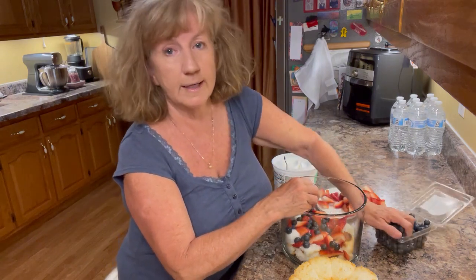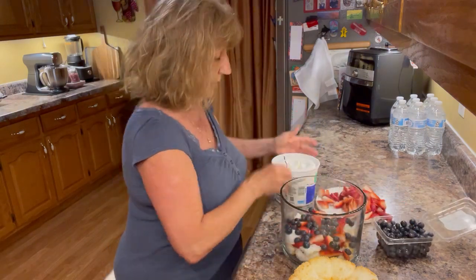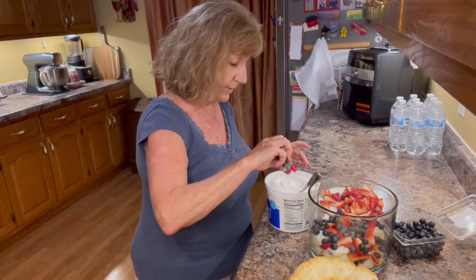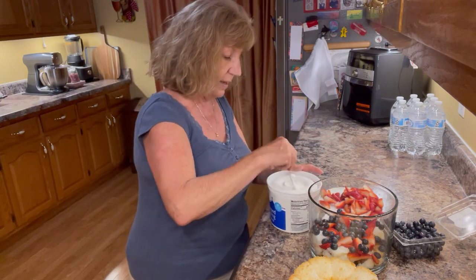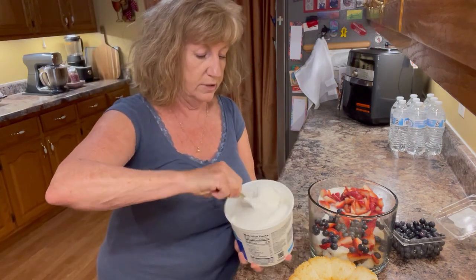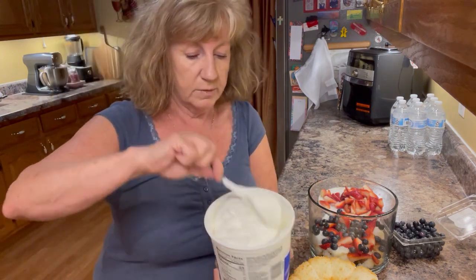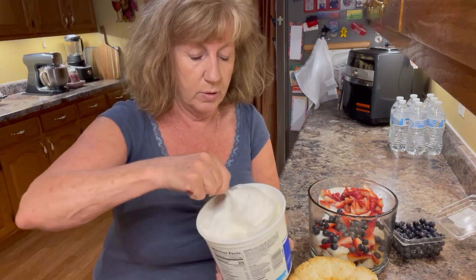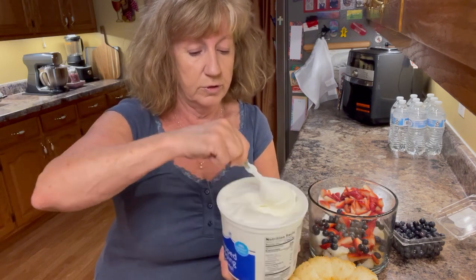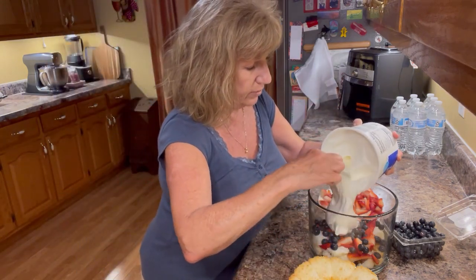When you go ahead and prep all your ingredients it goes even quicker. Now for the Cool Whip — I'm adding some coconut extract. I wanted almond extract but I'm out of it, so I'm using coconut instead. I'm just going to mix this up right here in this bowl. This is the large 16-ounce, or you could get two small eight-ounce containers. You could use light Cool Whip if you wanted to. Let's go ahead and add about a third of the Cool Whip mixture.